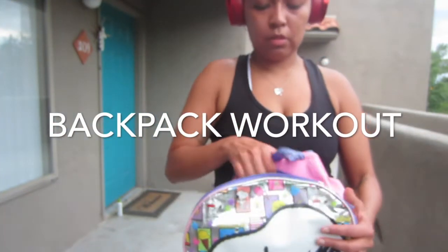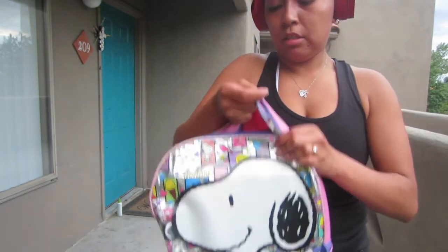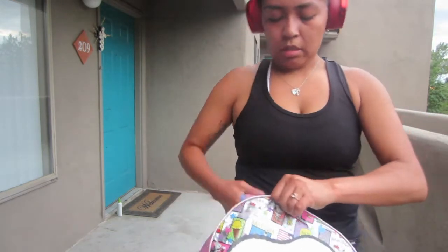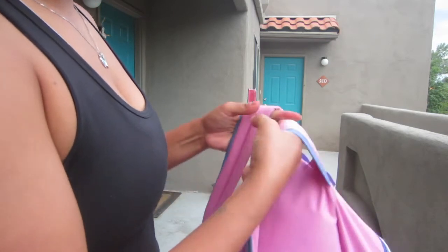Hey everybody, so today I'm going to be showing you how to do a backpack workout and all you need is an old backpack and some books. I've had a bunch of books laying around at home from school and I just used those and my daughter's backpack, so don't make fun of me with my cool Snoopy bag. I've been using this for a couple of weeks now for strength training.